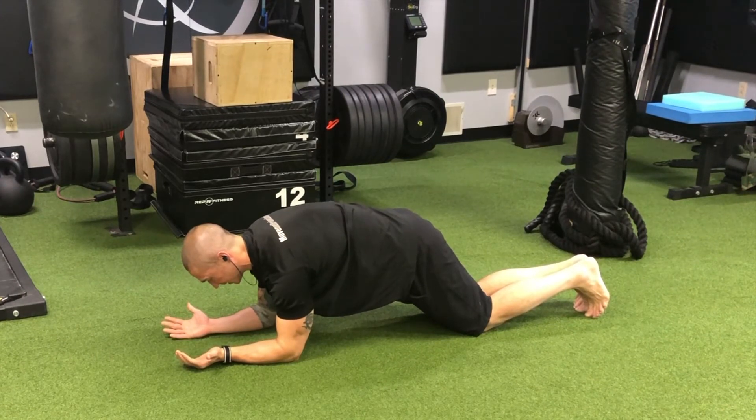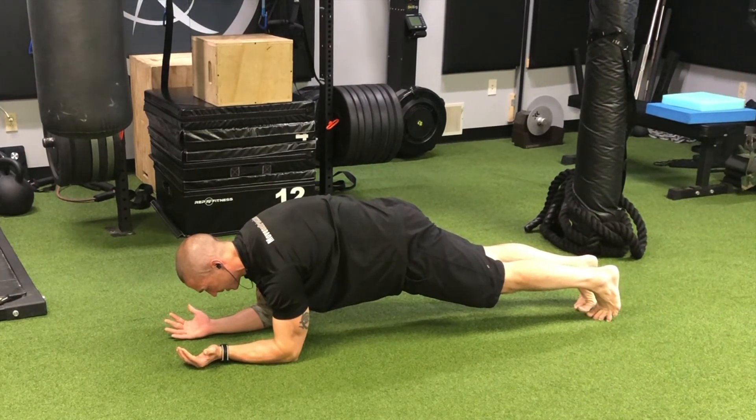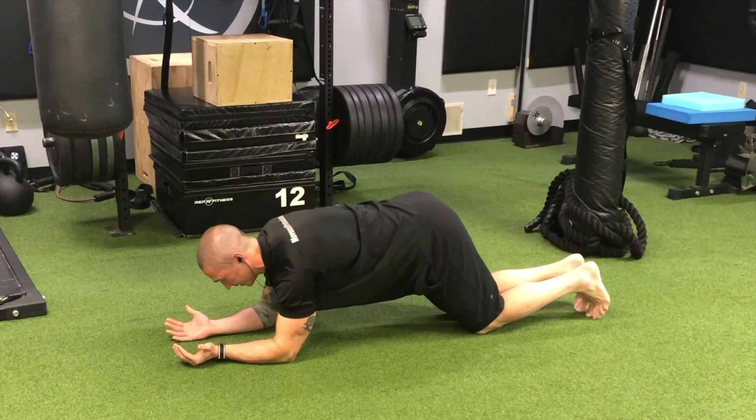From there we're going to take a small breath in and then exhale, raise up into our plank, and try to pull the belly button in as we squeeze the inner thighs and buttocks. And then when we're all done with our exhale, we just rest the knees back down and reset.